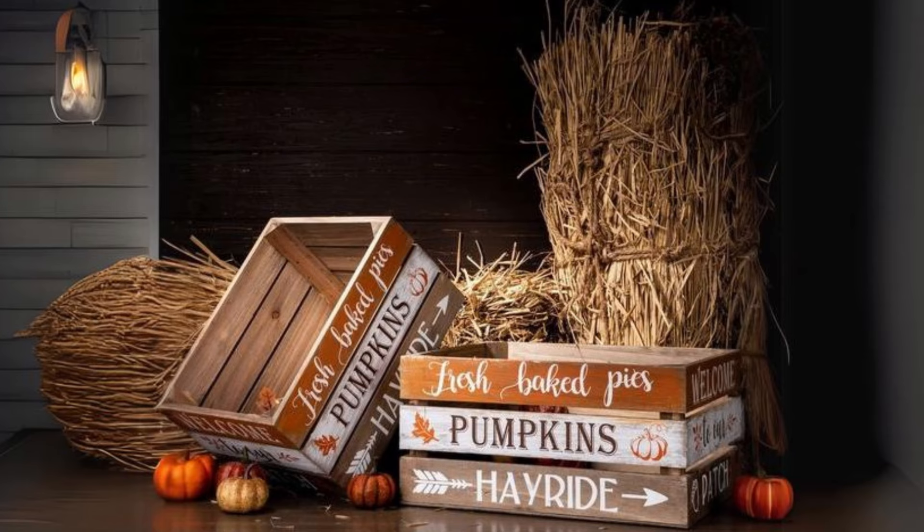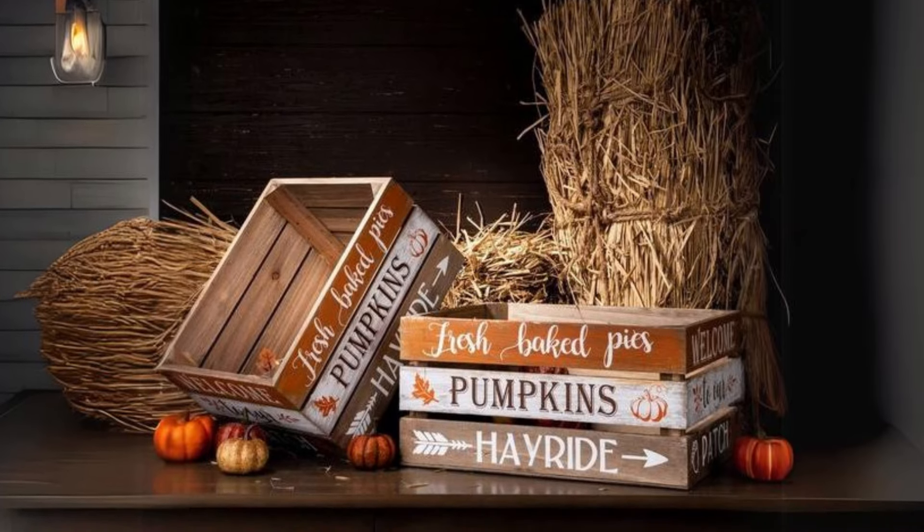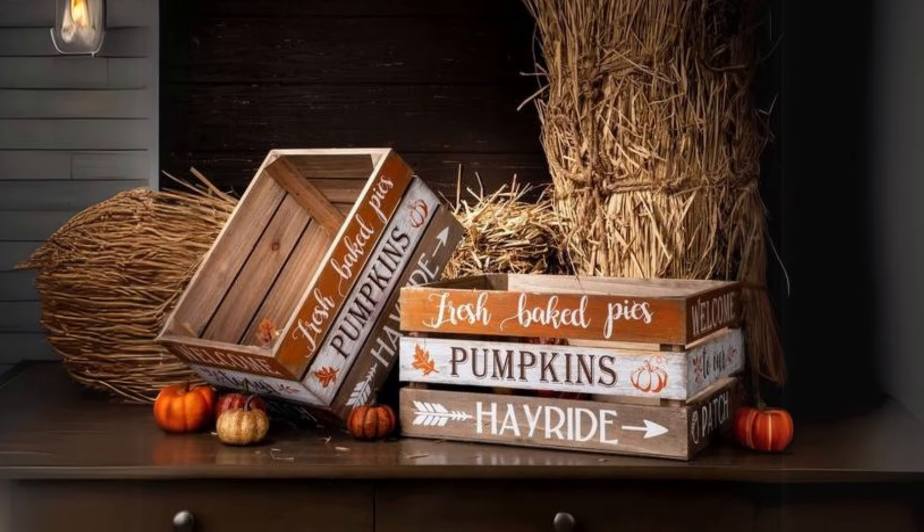Wooden Pumpkins on a Vintage Crate. Display wooden pumpkins on top of a distressed vintage crate paired with a burlap table runner for a rustic farmhouse feel.